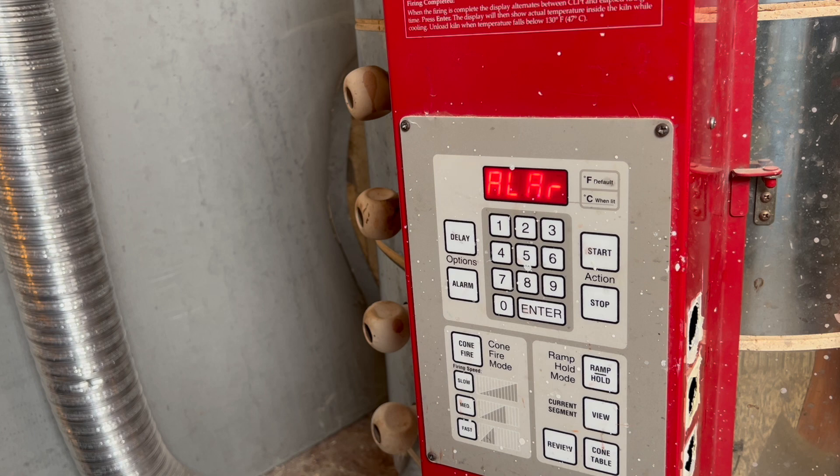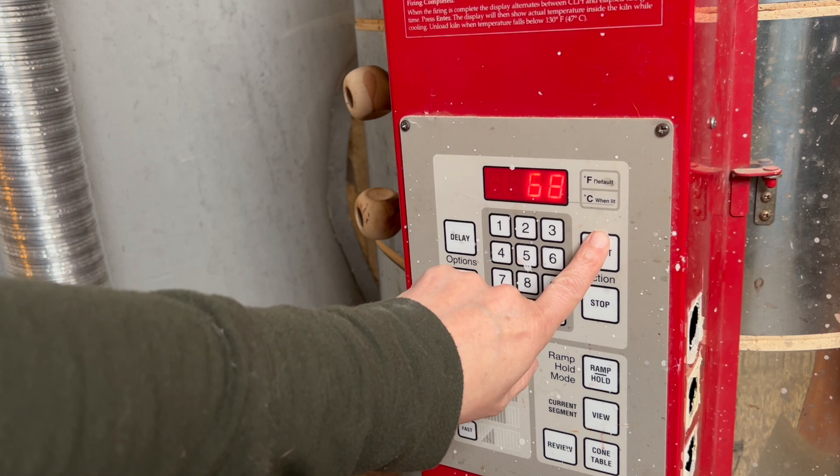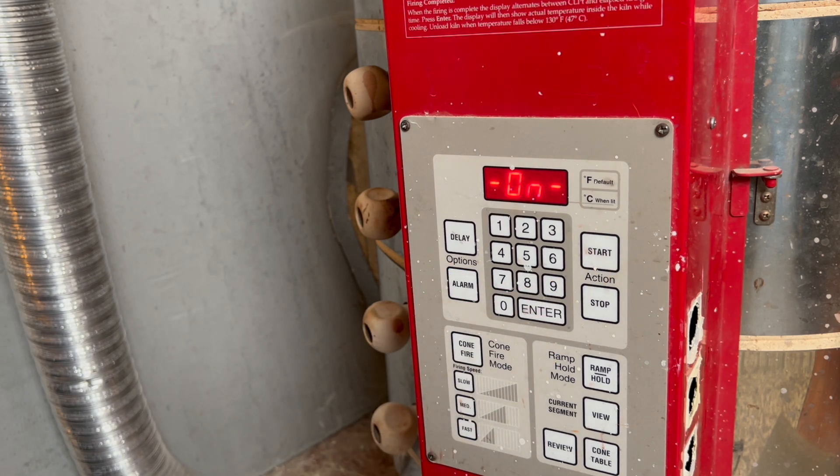I don't hit alarm, I hit that, and then I'm going to hit start. And that's about it — that's my kiln schedule. I hope that helps somebody. Thanks for watching.